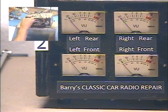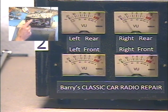Rear. Front. Rear. Front. Okay, you get the idea. I'm going to center him. Fader set. Okay.